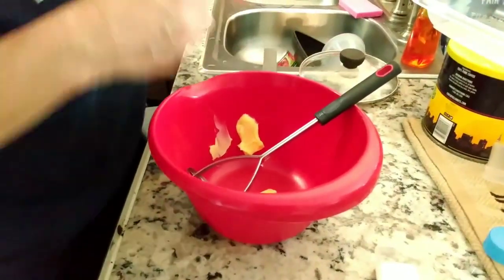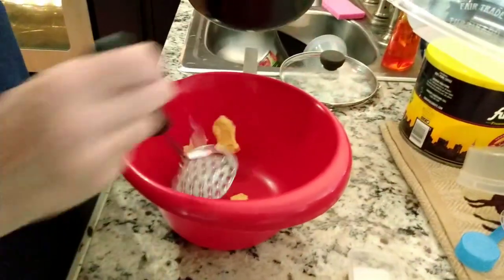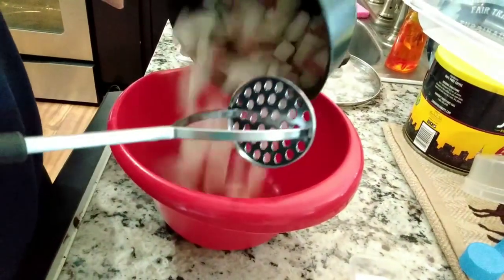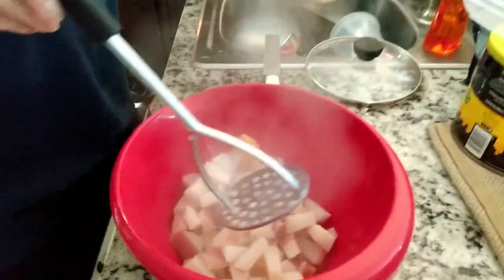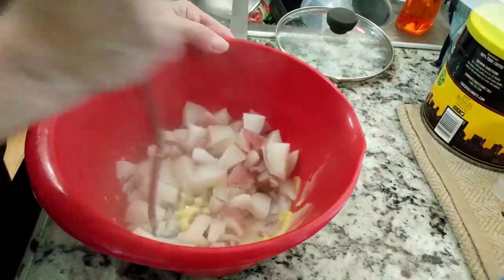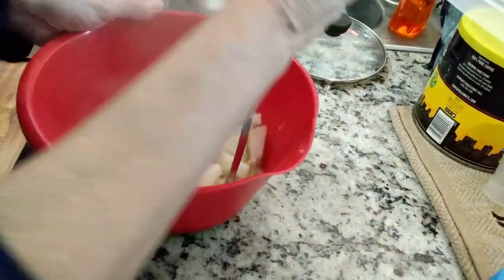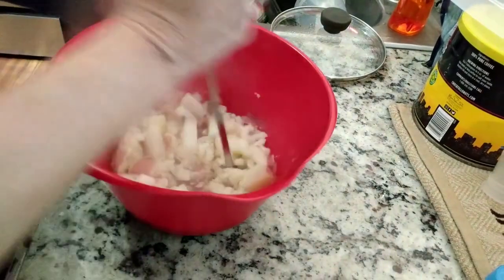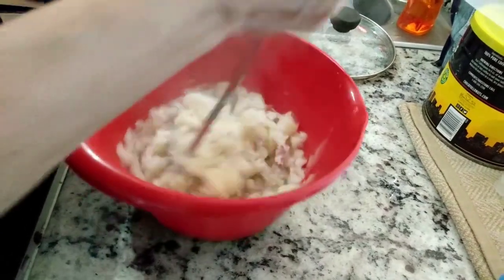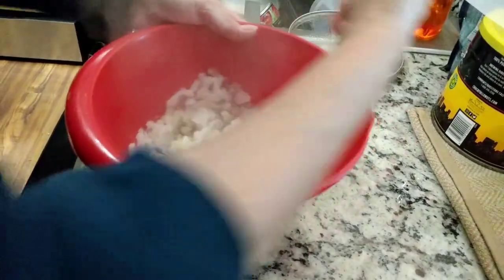I just drained the cooked potatoes — always leave the skins on. I usually go for the red. That was about one and a half tablespoons of butter for that entire pot of potatoes, which was three medium-sized red-skin potatoes chopped up in small pieces so they would cook quickly.